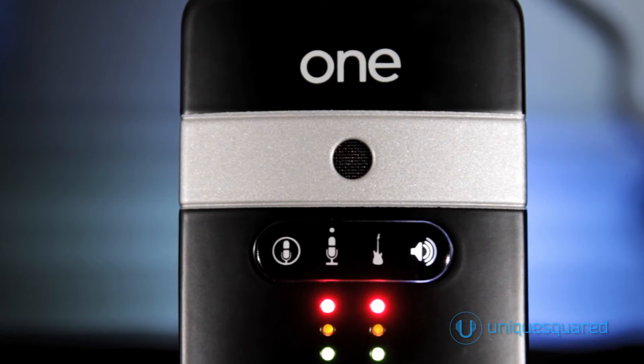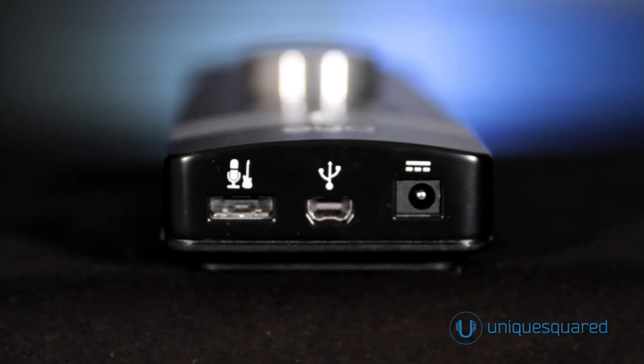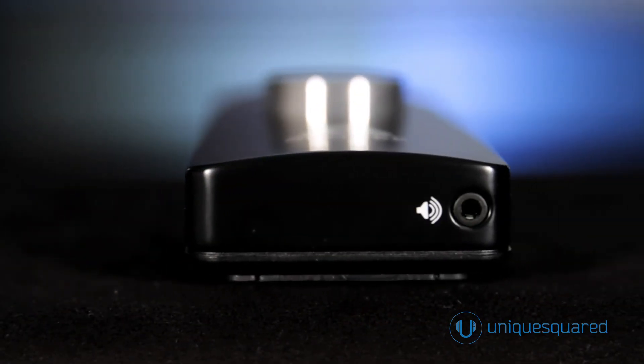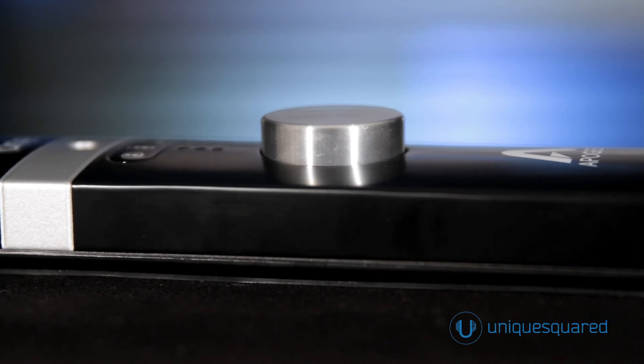I'm currently recording my voice with the One's internal microphone into Apple's GarageBand. The USB connection has been upgraded from USB 1.1 to USB 2.0 for lower recording latency. And the analog-to-digital converters have been upgraded for recording at sample rates up to 96 kHz, with even better sound quality than the original version.